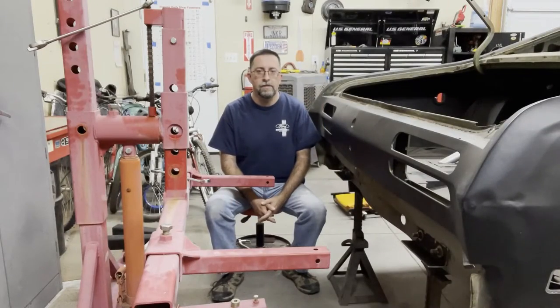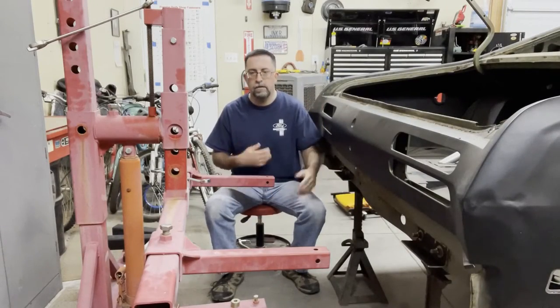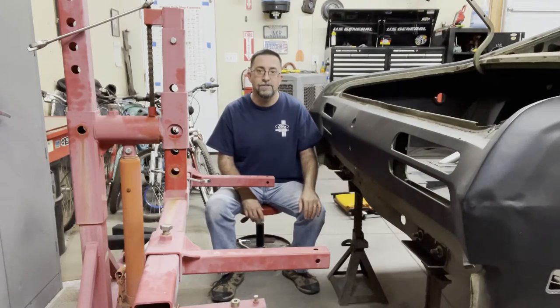Hey folks, Steve here. I'm here to show you how to set up a rotisserie. Let's get started.